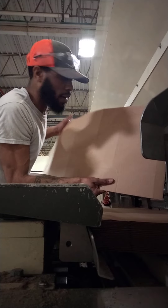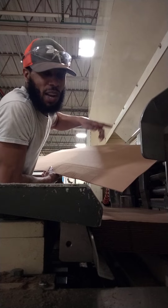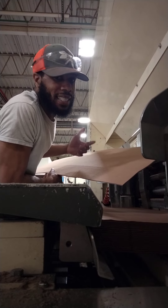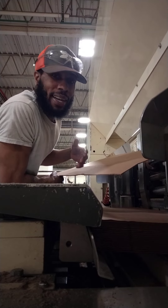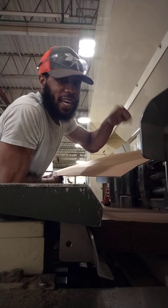Sometimes we get a bad board. If the board is bad, you can't run it — the machine will keep jamming up. I'm trying to see why the machine jammed up. I'm checking the board, checking to see if anything got stuck in here.